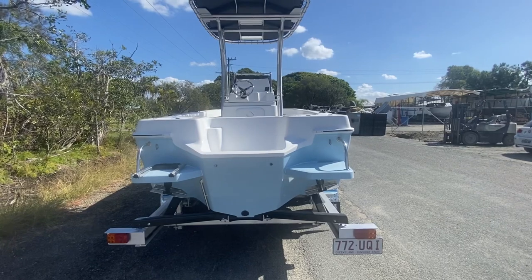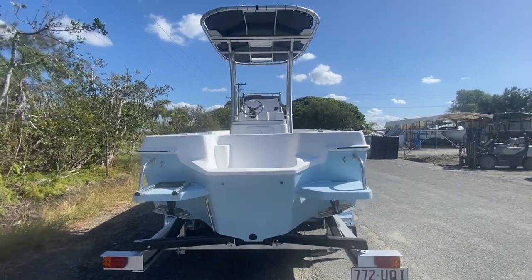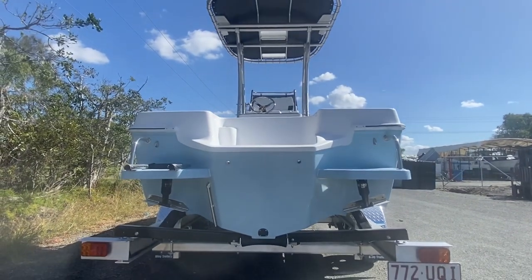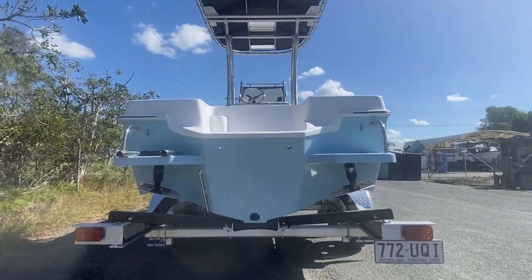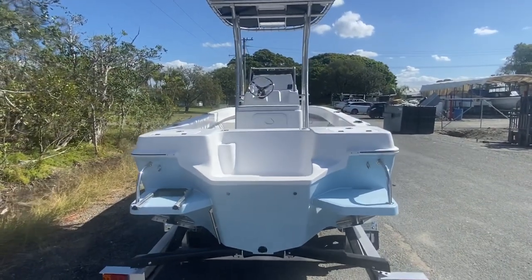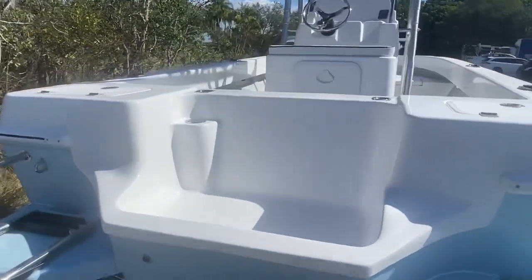Down the back you'll notice you've got a 13-degree deadrise, but it looks way deeper than that. These are nice and stable — you've got nice big reverse chines on the outside of the hull which help with stability. You can fish three people down the side of these, no problem.